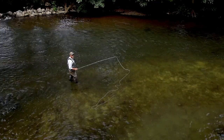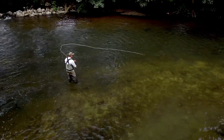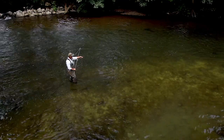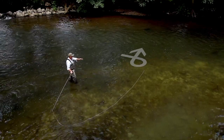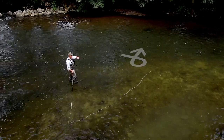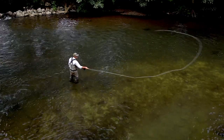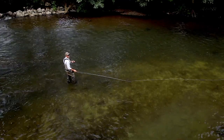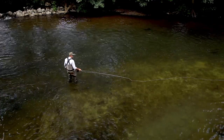I actually heard something interesting as well. When the tip of the fly line changes direction from pointing downstream to facing across stream, it makes this little gloop sound of water — you can actually hear it. That's another great indicator of when to go forward on the forecast.